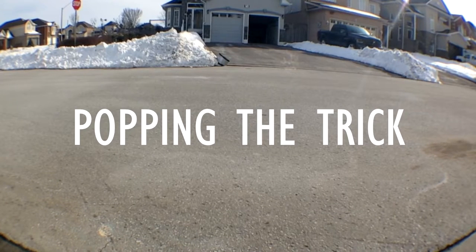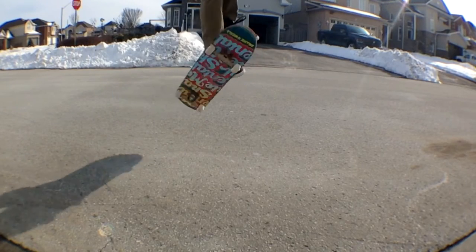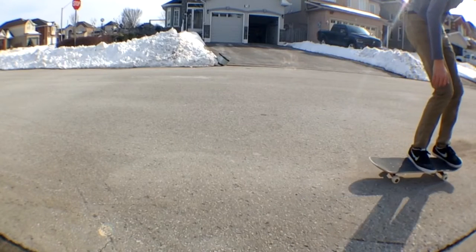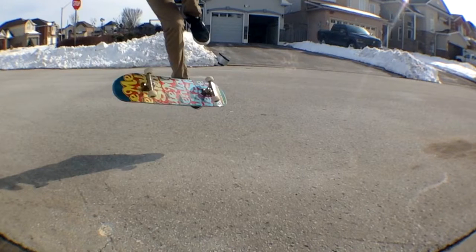Now we're going to get into popping the trick. You're going to be doing most of the work with your back foot. Right after you pop it, you want to get your front foot out of the way and off the board. Now that your front foot is out of the way and you've popped the board, you want to take control so that the board wraps around your foot.